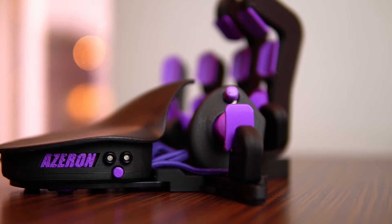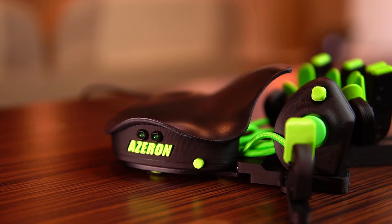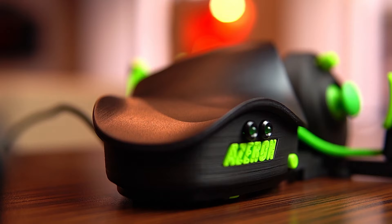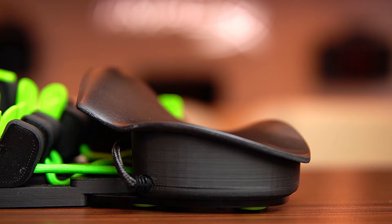First, the differences. Let's start with our most popular palm wrist: the curved. The curved palm wrist was the original palm wrist designed for the Azeron and its intention is to provide ergonomic support of the wrist. Our customers tend to say that the curved palm wrist has a more organic feel to it, but your hand is locked into a single position due to the curved shape.